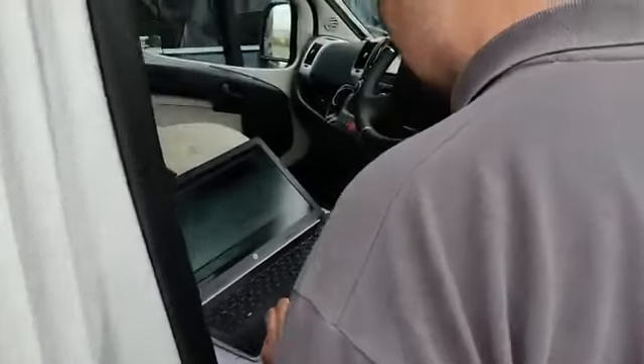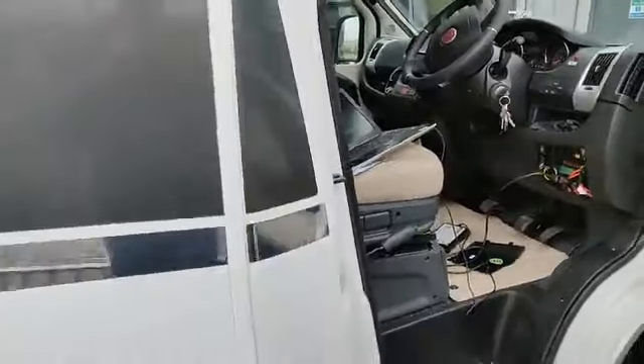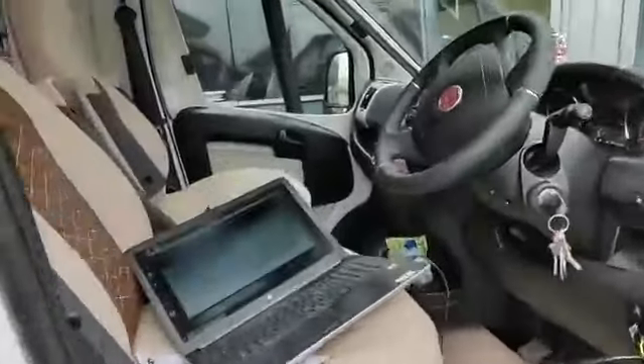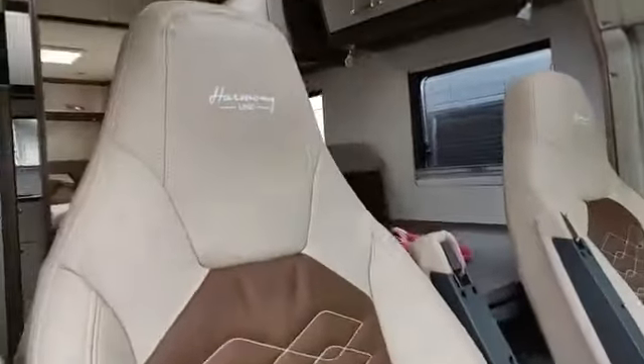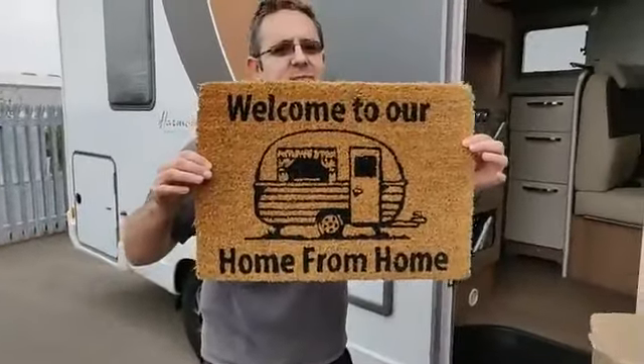Lee's just connecting that up now and writing the file back onto it. It's absolutely spotless inside — lovely and very well kept, as you can see. People really treat these as their homes.